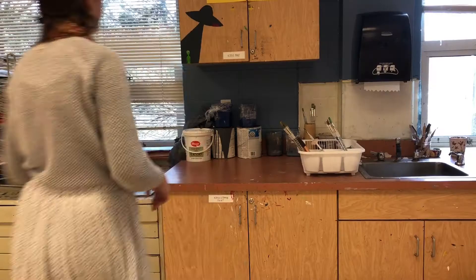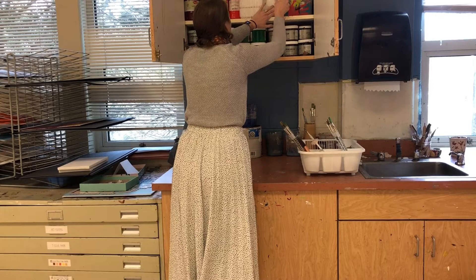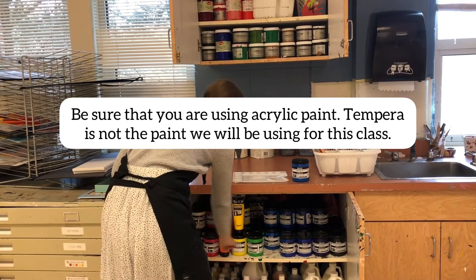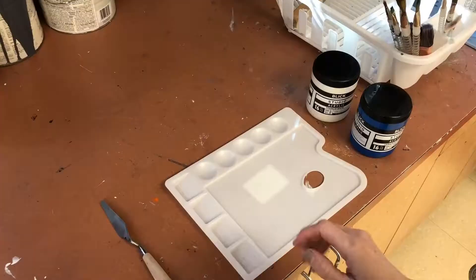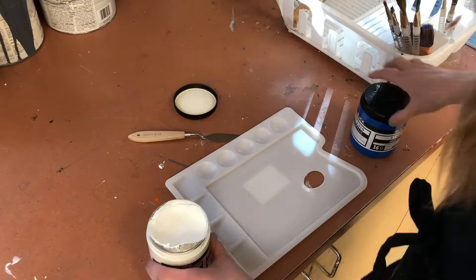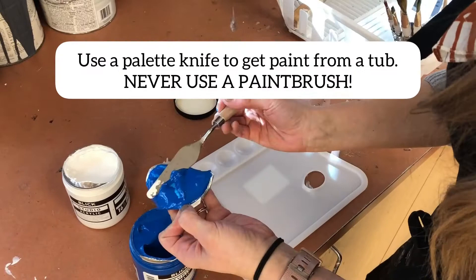Putting paint on a palette may seem super easy, but this is how we're going to do it in this classroom. You're going to get a new palette, and we're going to use acrylic paint. You will find acrylic paint in the top shelf of the lower cabinet as well as the top cabinet. Make sure it's acrylic and not tempera. If it's a new tub, make sure you open up and take off the aluminum covering, and throw that trash away.